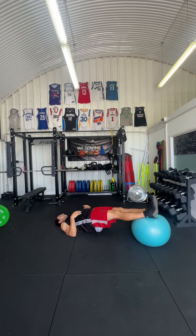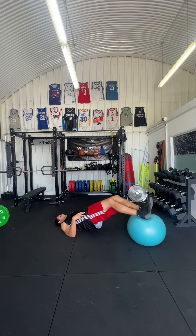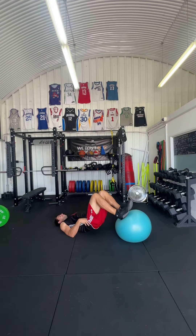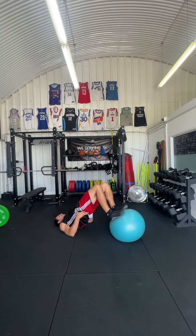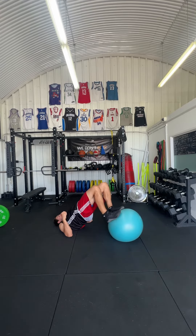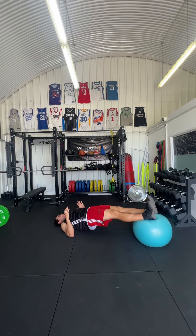From here you want to squeeze your bum — this is the biggest thing. Most people struggle with keeping their hips high even during the curl. What most people will do is let their hips stay low. I need you to keep squeezing through your bum, go all the way out nice and slow, and then straight back in. The eccentric has to be slow on the way down.